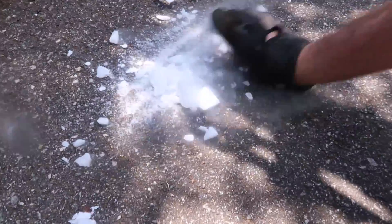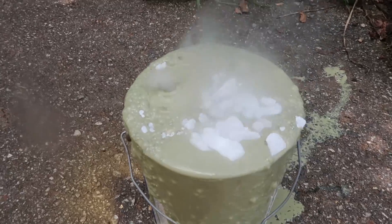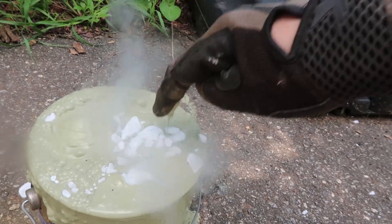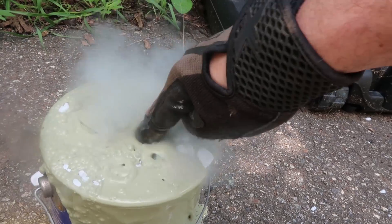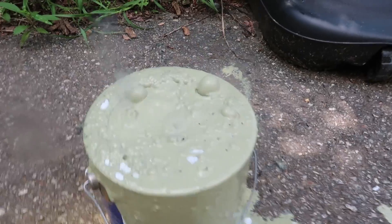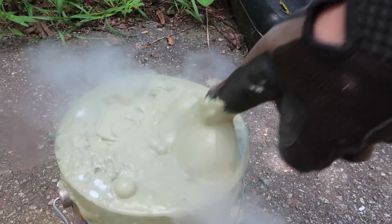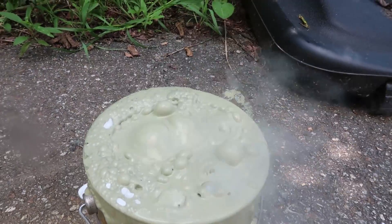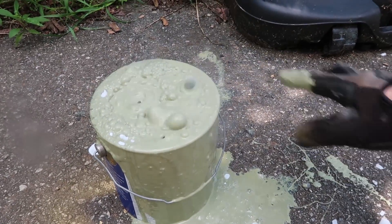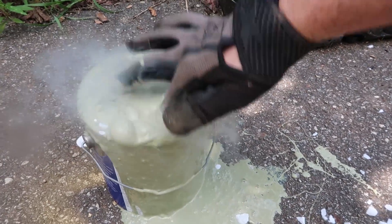Let's put the rest of this dry ice in there. It doesn't even want to sink — it's because it got colder, so it got much, much thicker. Wow, that is very, very thick. This is funny. I love the noise. It's making a mess. Let's mix it up and push it all the way down.